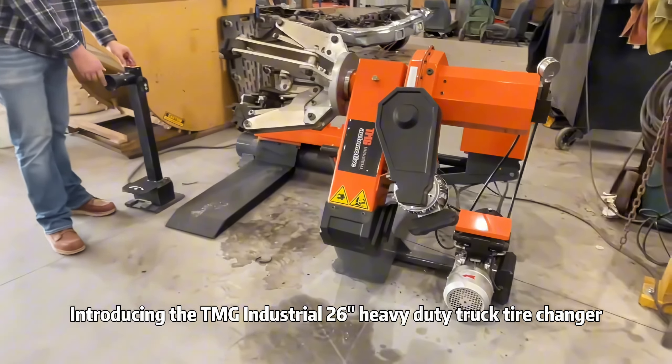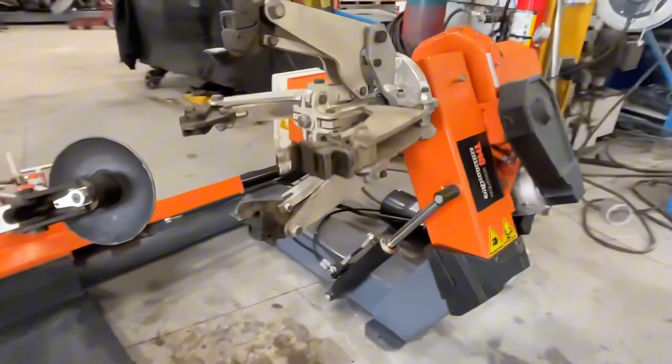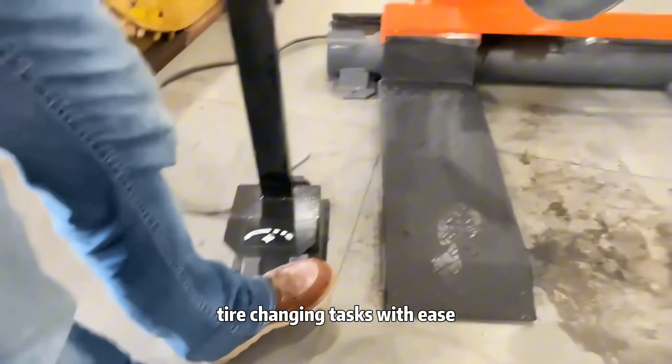Introducing the TMG Industrial 26-inch Heavy-Duty Truck Tire Changer, designed to handle the toughest tire-changing tasks with ease.